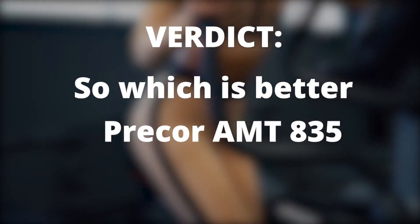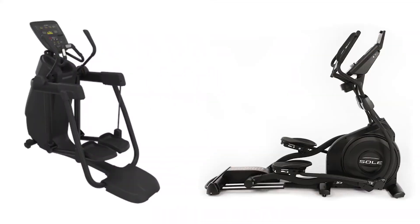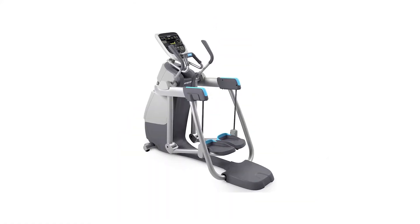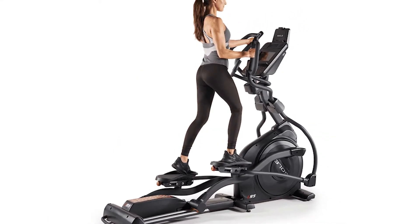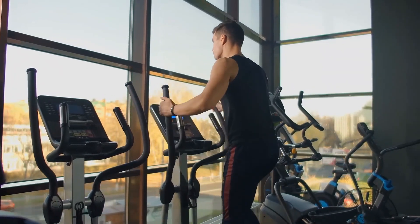So which is better — the Precor AMT835 or the Sole E95? While both machines are costly, the Precor is much more expensive; however, it's more versatile and can be used as an elliptical, treadmill, or stair climber. The Sole is great for tall people and those on a smaller budget.